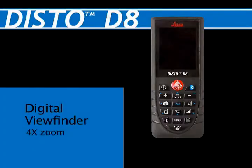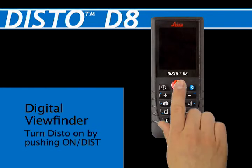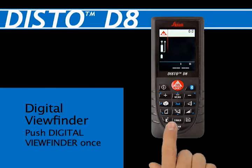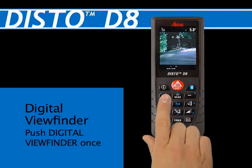Digital Viewfinder — 4x Zoom. Turn the Disto unit on by pushing the On/Dist red button at the top center of the keypad. Push the Digital Viewfinder button once — the first button on the top left.